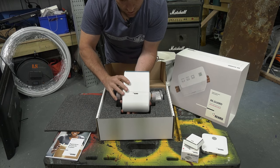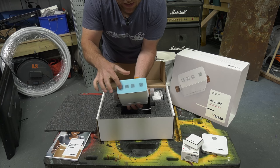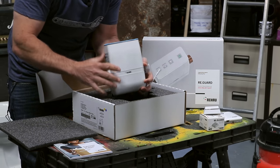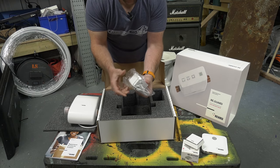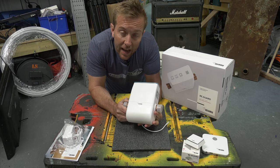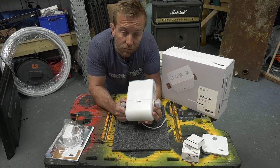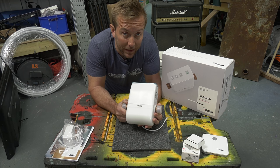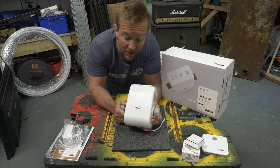So here we have our actual valve - we'll give you a closer look in a minute. We've got our control interface across the top, which is actually touchscreen. On the end, we've got one-inch threaded connectors. On the back, we've got a power lead and our power supply. You could install this as it is right now, plug it in and turn it on, and that's it. But you can also control these using the app, and we'll be looking at that later on.